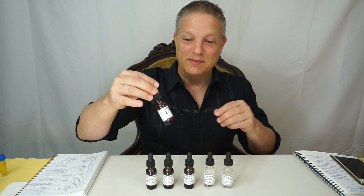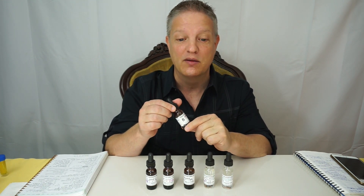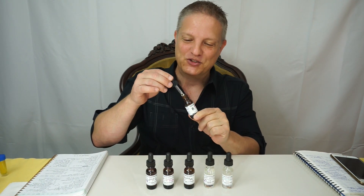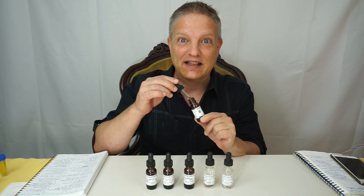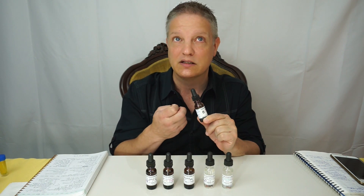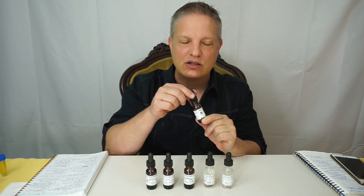The first one I have is Jasmine Accord. I think I say this in every video, but if it says accord, it's going to be an accord made by Susan Lemon from creatingperfume.com — these are her professional accords. It is just like you would think with jasmine: it's very rich, it is sweet, and not like candy sweet, but a deep, luxurious sweet that you would smell in all the white petal flowers like jasmine.